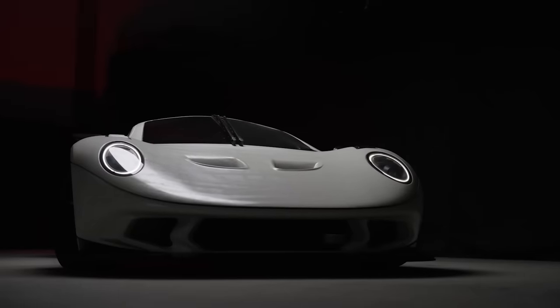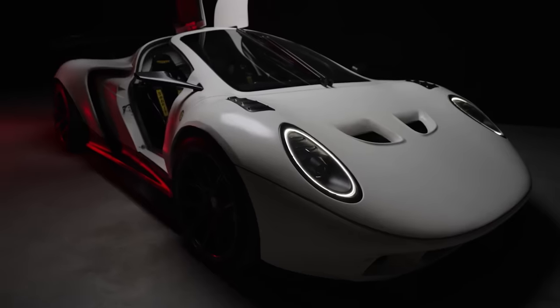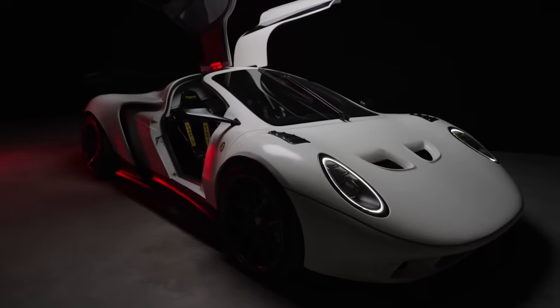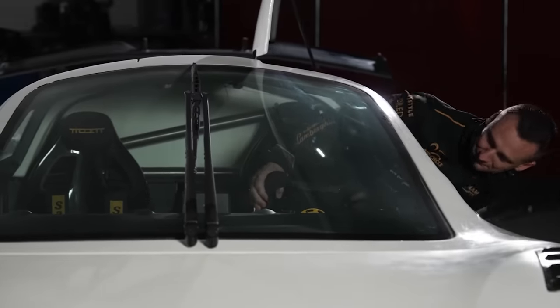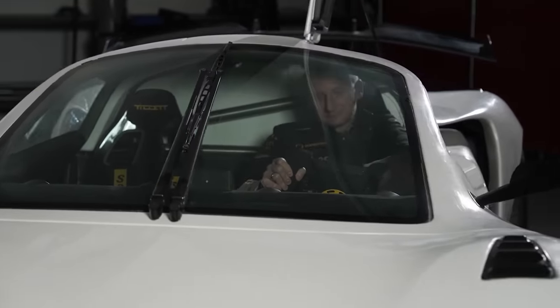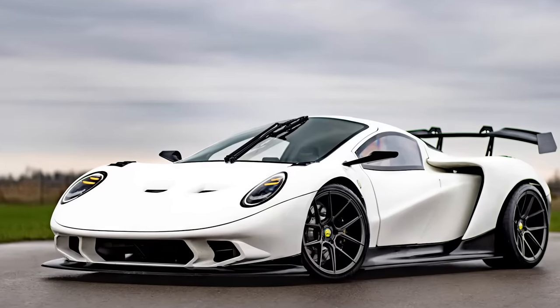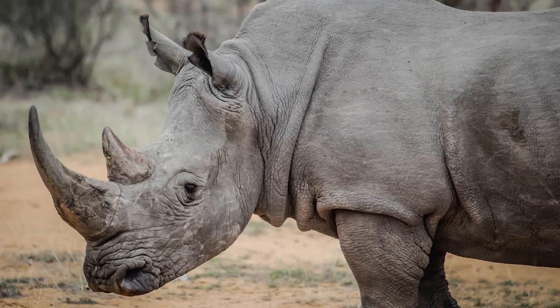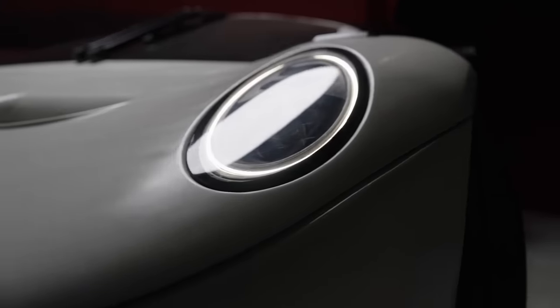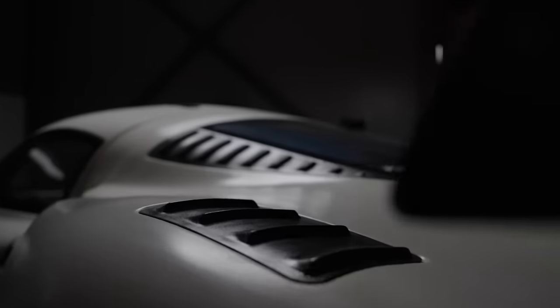The exterior of the Rhino is made of fiberglass for lightweight and high durability. Like any good exotic, it features fancy doors, granting the pilot plenty of headroom to get in and out. A single wiper is mounted directly in the middle of the windshield, which may be inconvenient for visibility but is at least consistent with the rhinoceros theme.